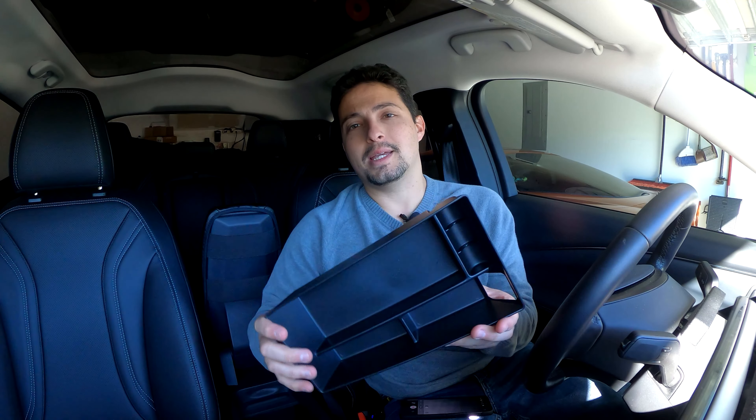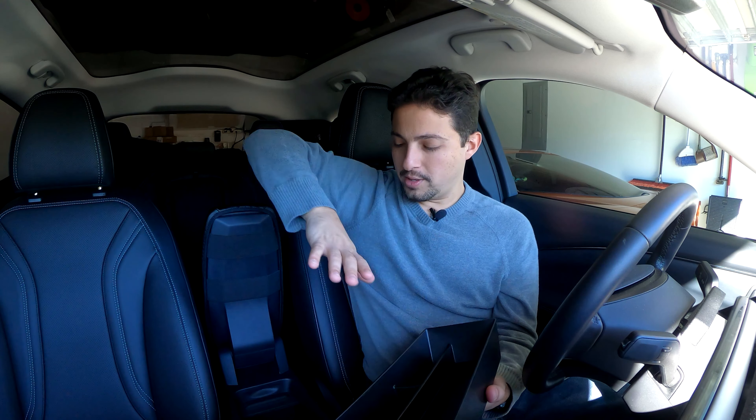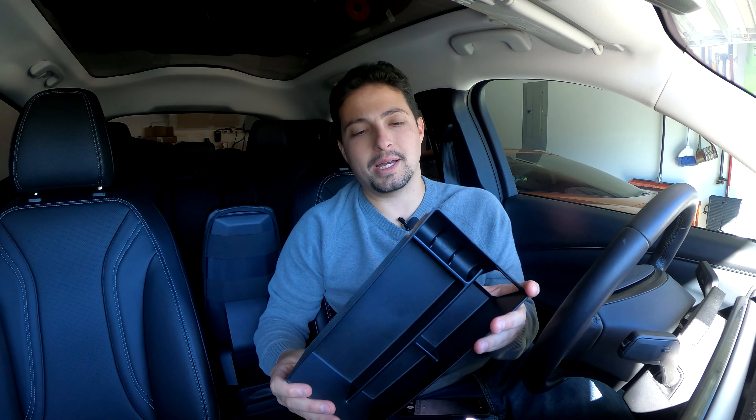The cool thing about this is it doesn't just sit in the bottom of the console and give you little compartments. This actually sits about an inch and a half above the bottom of the console, so it brings everything up a little bit. But on top of that, you can still store things underneath it. I think that's a pretty cool idea.